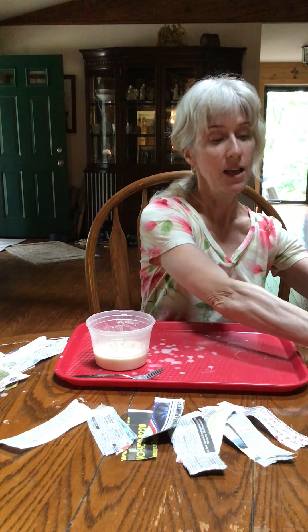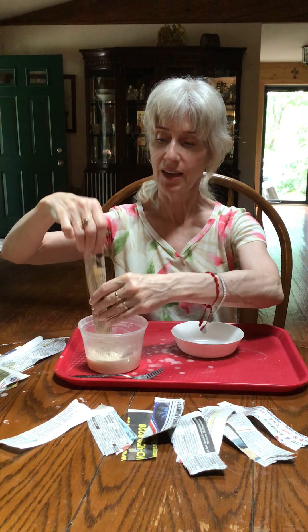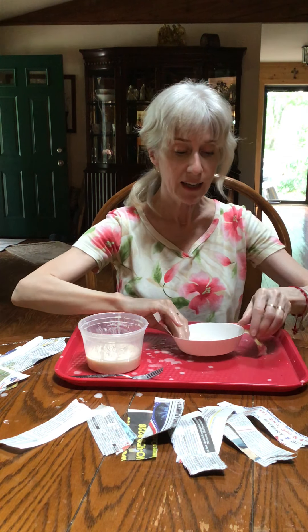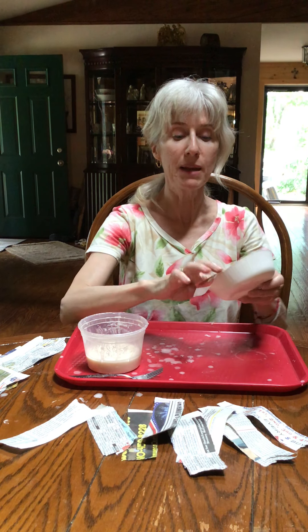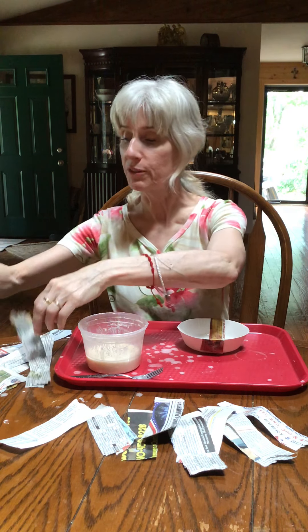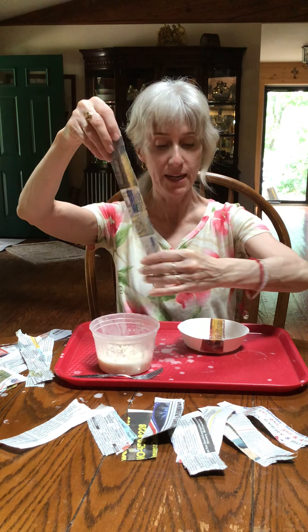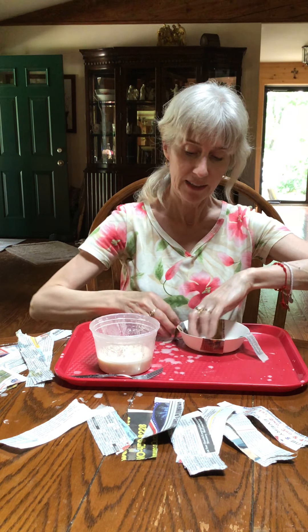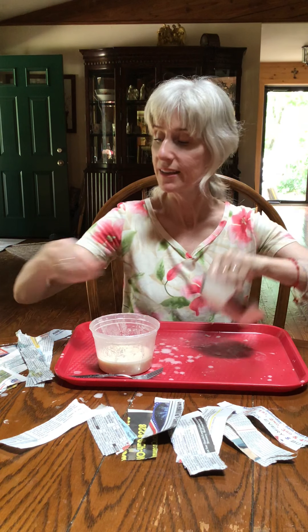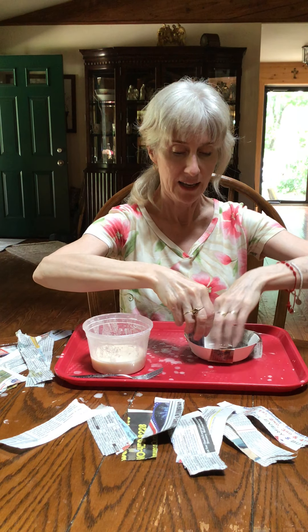I'm going to let the balloon sit and dry and now do the same thing with the bowl. Take a strip, dip it in, get it all covered, wipe off the excess, and cover the bowl — inside and the outside. Make it nice and smooth and tight. Get another one and go in a different direction. For the bowl my strips can be a little longer. I'm making a big X — front and back — wiping off the excess each time.